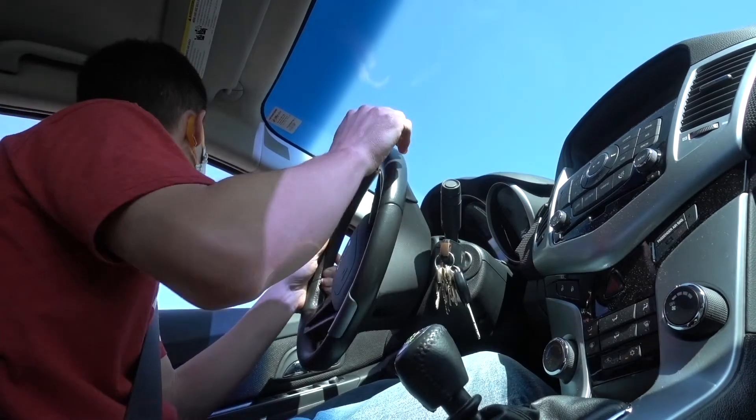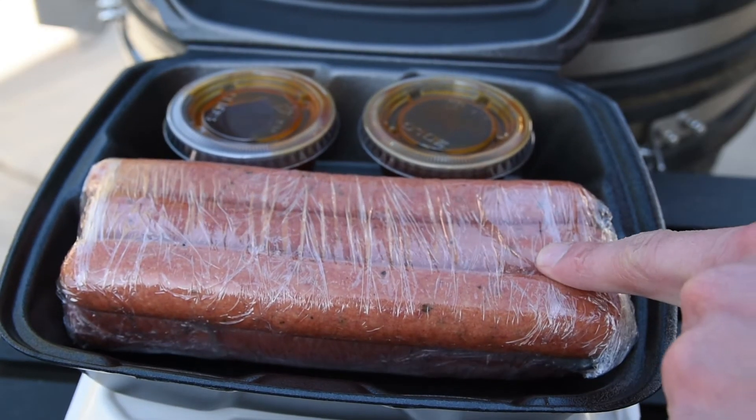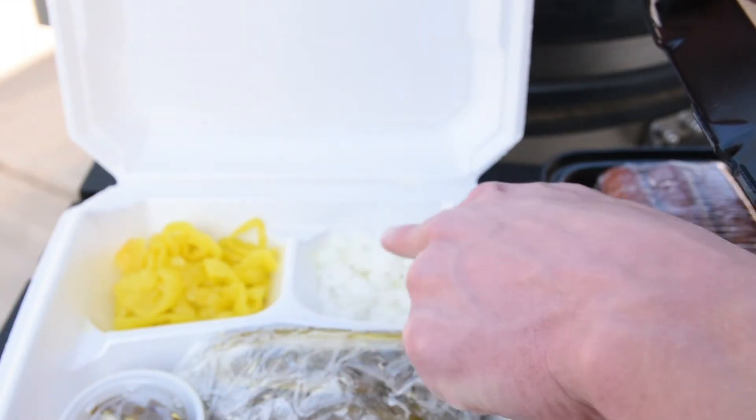I headed home to check out the spoils. The kit came with six Polish dogs and two cups of special sauce. It also came with more toppings than I would ever need.